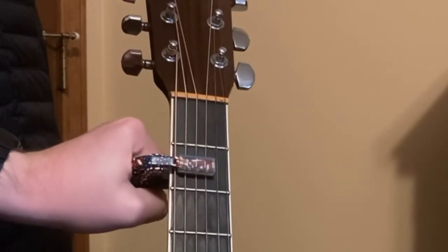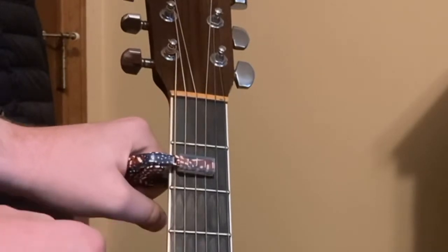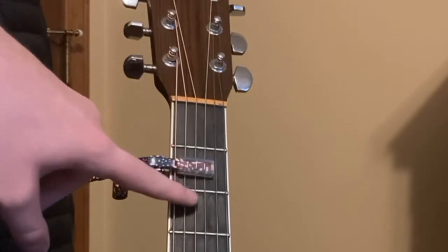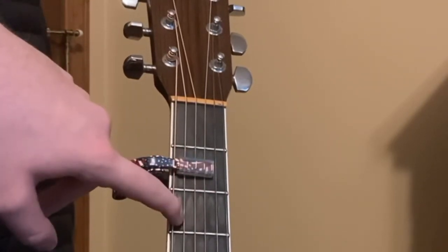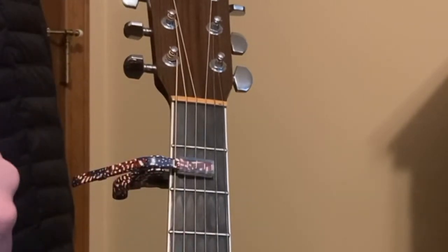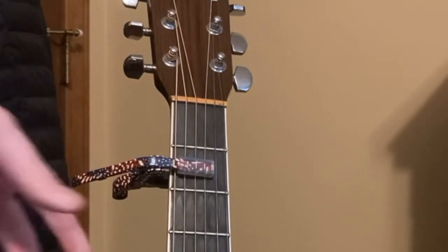Make sure that it overrides the E string so that it still rings out. The clear part will be on top of these three strings, and these two strings will ring open and this string will ring open, so you'll get this sort of sound.